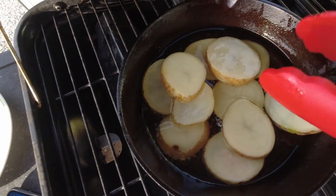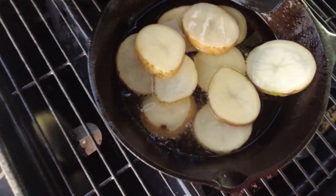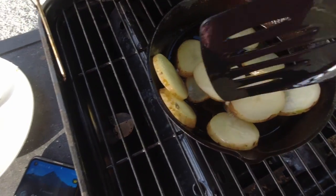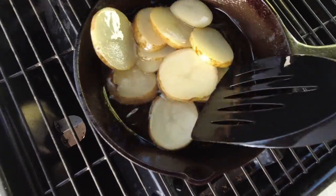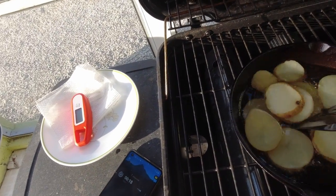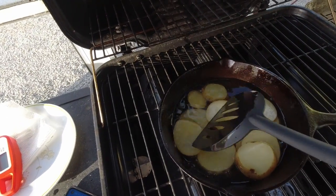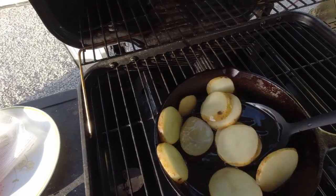They don't quite get done — tough. I'm flipping them with a spatula, trying not to splash too much because I really don't want to start a fire. 22 seconds left. Well, I hope these are done. I don't think it makes any difference — I'm going to fry the crap out of them at 400 degrees later on, so that's got to make things happen.